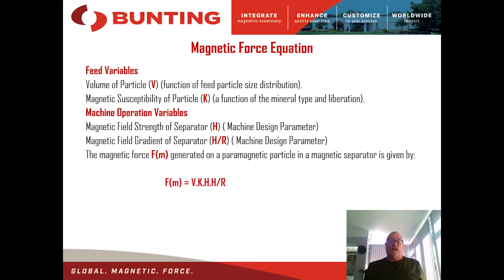To achieve separation either way, we use the magnetic force equation: Fm equals the volume of the particle multiplied by its magnetic susceptibility, multiplied by the field strength, multiplied by the field gradient — the rate of change of flux within the separator. The magnetic force on a highly susceptible particle like ilmenite will be far greater than on silica sand, which has practically zero magnetic susceptibility.